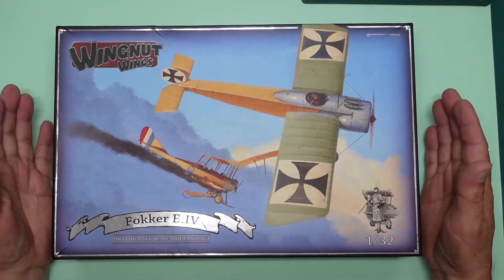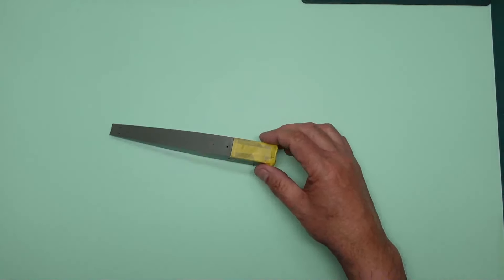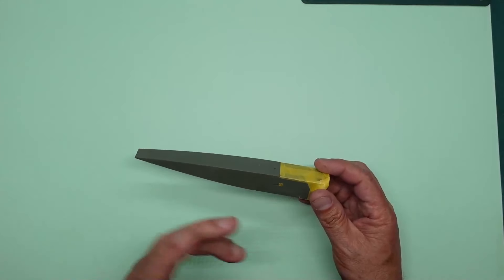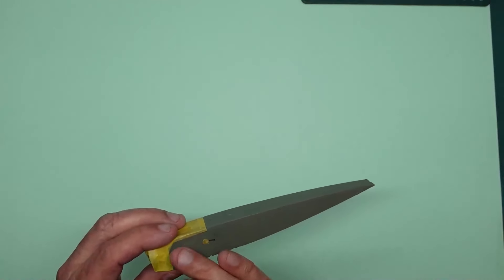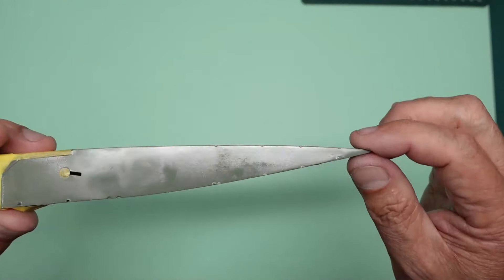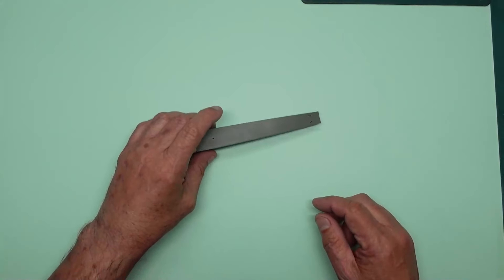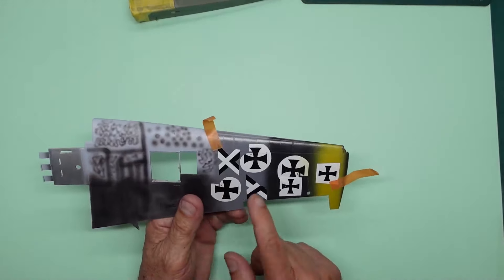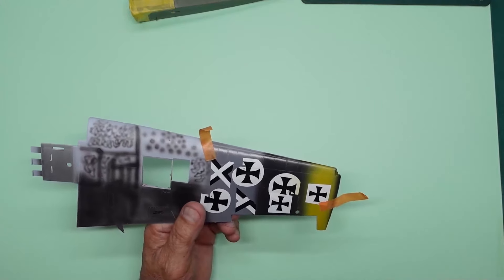Here we have the box of the Fokker E4 and the repainted fuselage. As you know from the last one, I had a nightmare with the decals all coming off and the paintwork, so I sanded it all back, gave it another clear coat, and we've got some gloss on there for the decals. I'd been doing trials with these fins and crosses and I've been having a nightmare.